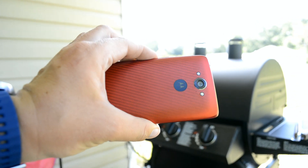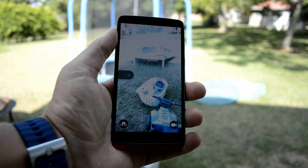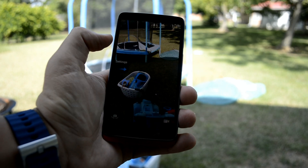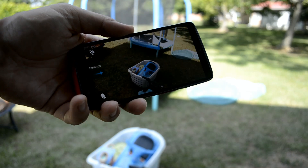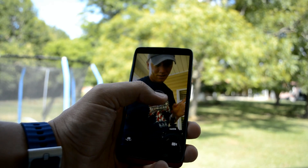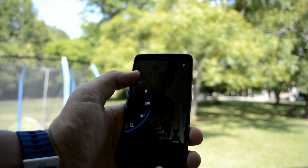I opened up the camera just to kind of play around with it a little bit, and I was actually quite impressed. Coming from the Nexus 6 or any of the Moto X devices, I would say that this one is better than those out of the experience that I had with them. Even the front-facing camera is better than what I had with the Nexus 6, so it's really interesting that the Droid Turbo was that much better than the Moto X or the Nexus 6, in my opinion.